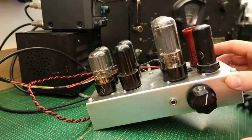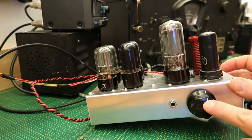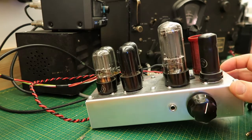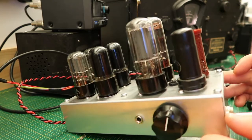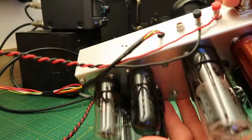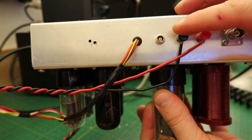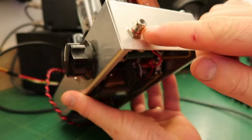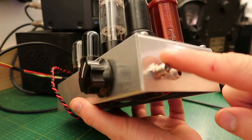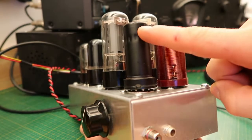On the front we have the plate tuning capacitor and the microphone jack. I have a fixed antenna capacitor in the back of the transmitter, so I settled for a value that gave me a good power output. On the back we have the antenna jack, the receiver output, and the power input. On this side is an RCA jack for the VFO input, and here is a trimmer capacitor to tune the tank circuit of the 6B7.